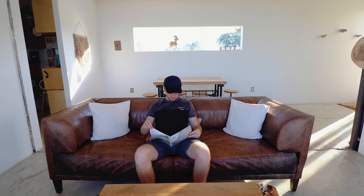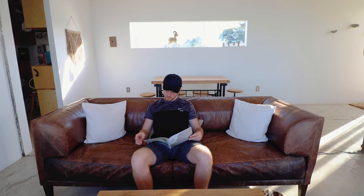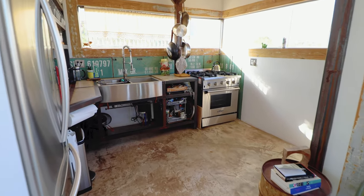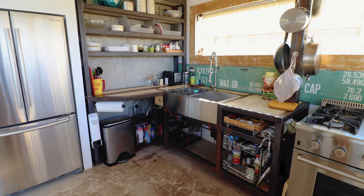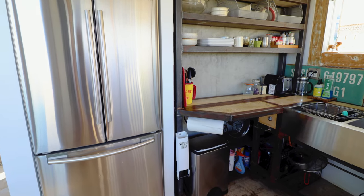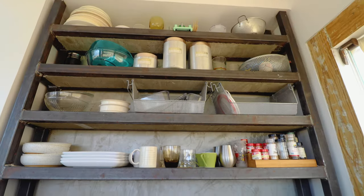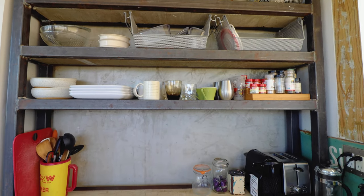I definitely suggest opening up this coffee table and giving all this stuff a read through as soon as you check in. Next up, we'll head into the kitchen. I love kitchens where everything is just kind of out in the open — it really opens up the space. Over on the left, you do have a large stainless steel fridge and freezer, and here a bunch of shelves with all of your plates, condiments, and kitchen supplies. Over here, you do have a double sink, which makes it super easy to wash up dishes.